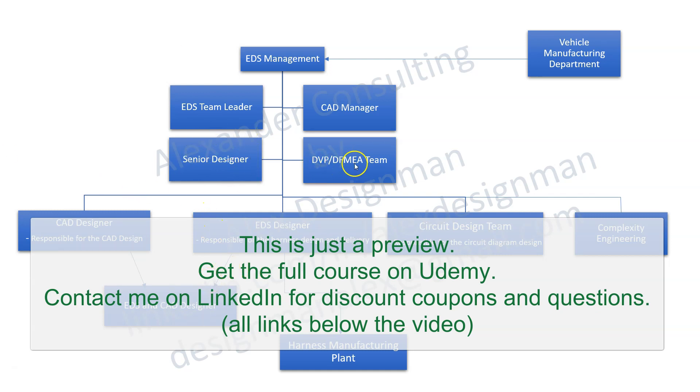Then you have the DVP and DFMA team — the Design Verification Process team. Usually there is a department with a DFMA engineer, a DVP engineer, or one person doing both DVP and DFMA. In many companies the EDS engineer is responsible for the DFMA for that harness. The file is on the network, but they're responsible for ensuring that all issues are inserted into that DFMA file. The DFMA team sits down with the EDS designer and CAD designer to make sure everything is recorded correctly, because it's a legal and important document that must be done correctly by standards.